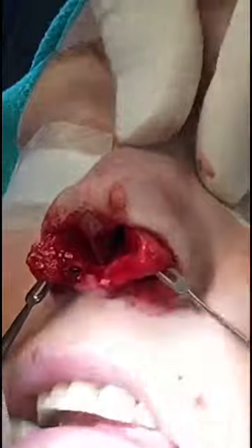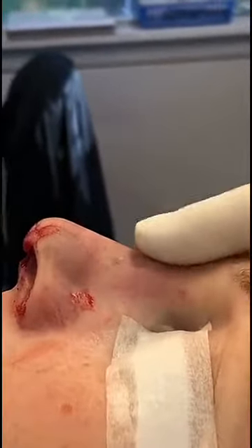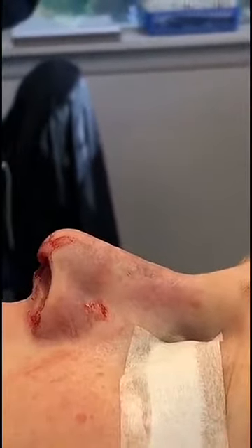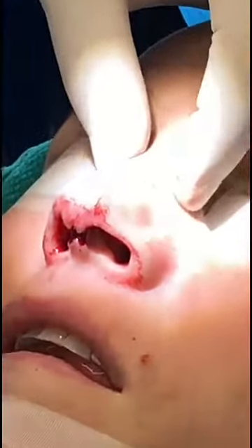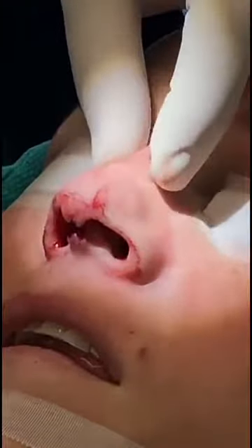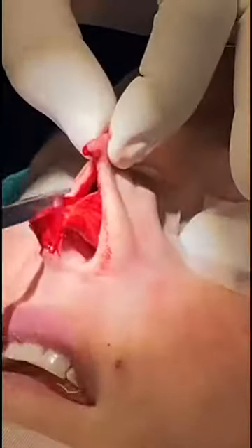A little bit of bone on that. So we're taking it down — you can see the bridge looks a lot better. We're going to continue to fine tune it as we work on the tip. But now we're going to work on the crookedness of the nose. The bones are going towards the left, and the cartilage is kind of snapping back to the right. So we're going to try to shift the nasal bones first.